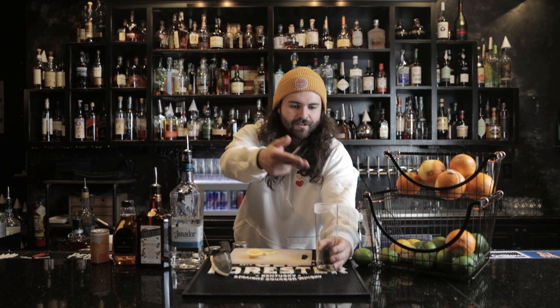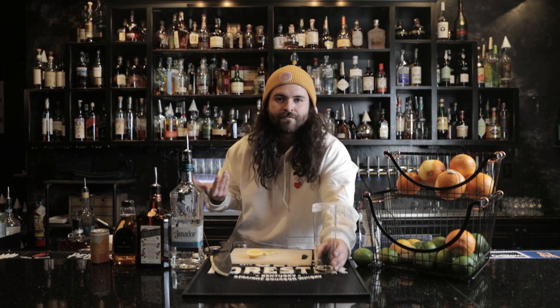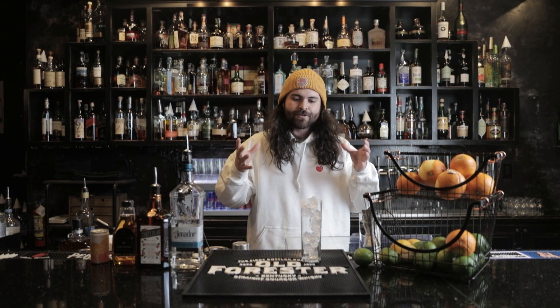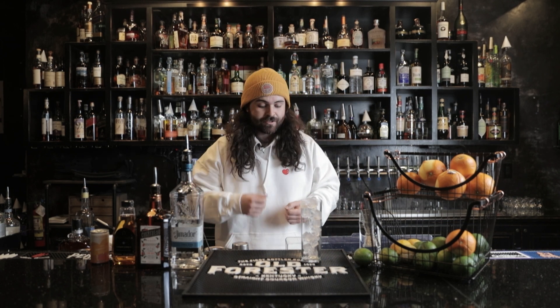I've basically created a little lip that I can run the outside of my glass on and get a nice thick half layer of salt. I always like to do a half because you give people the option to have a sip of the salt or not. This is a nice little hack we've covered before, but when you start making a cocktail, go ahead and put some ice in the glass so it'll be nice and cold when you pour it in there.